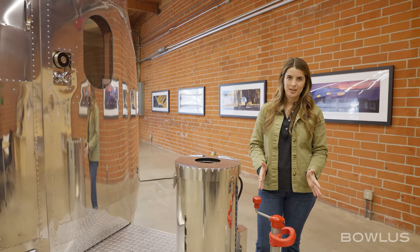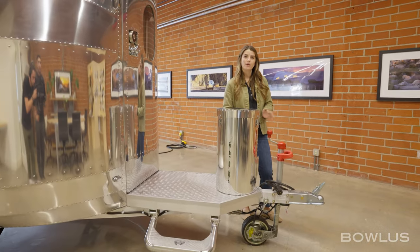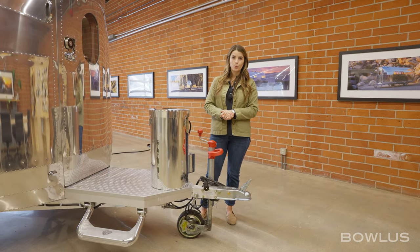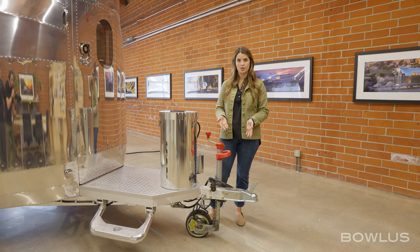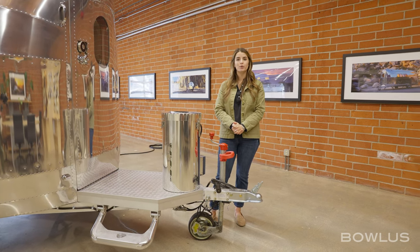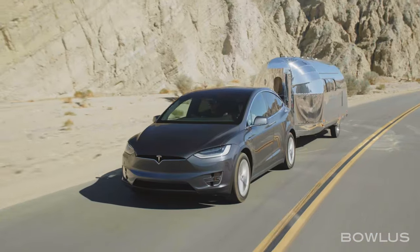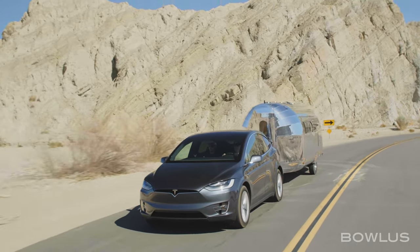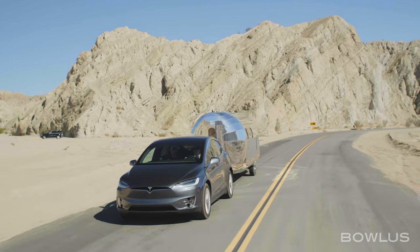Now onto hitching. The BOLUS is incredibly lightweight — 3,200 pounds dry, 4,000 pounds fully loaded — which means a huge variety of tow vehicles can tow the BOLUS. You'll find there are no weight equalization hitches, and there's not really a lot to do when hitching. You can hitch in under a minute. There's an incredible variety of tow vehicles, including EVs like the Tesla X or Rivian, which enjoy the best range while towing of any other RV — almost 73% of total range retained.